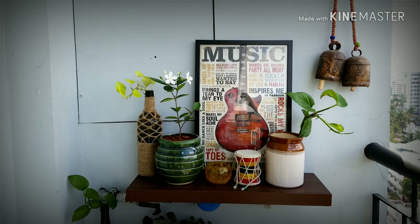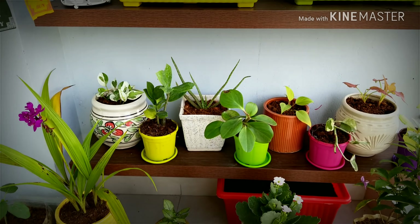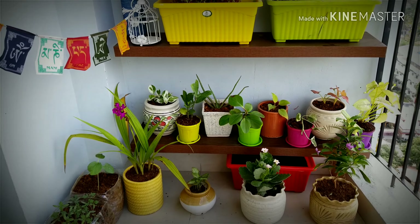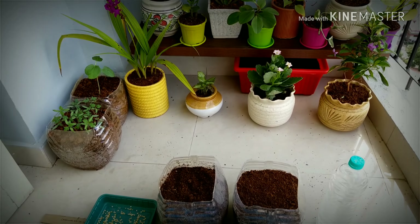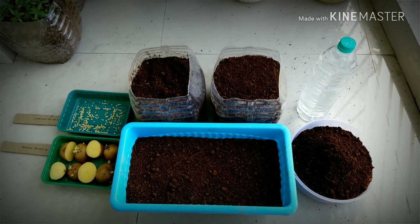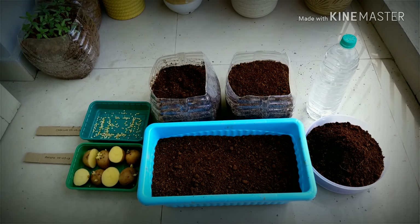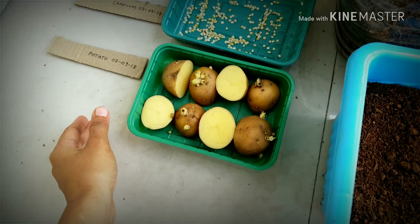Hey guys, I'm back with another episode on kitchen gardening. Today I am going to grow potatoes and capsicums here in my balcony. So let's get started.